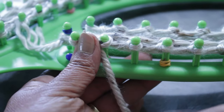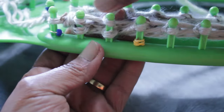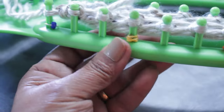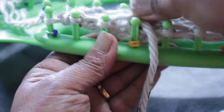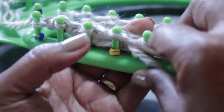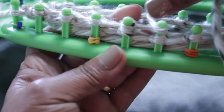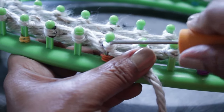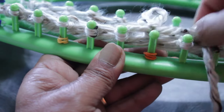I've turned around and slipped the first stitch for a nice edge. Now I'm ready to do two e-wraps in a row: wrap, wrap, take the bottom loop over the top and knit off. Then take the working yarn under the existing loop for one purl stitch, scoop it up, create a new loop, take the existing loop off the peg, put the new loop on, and pull to tighten. That's the three-stitch pattern — repeat it across the row.